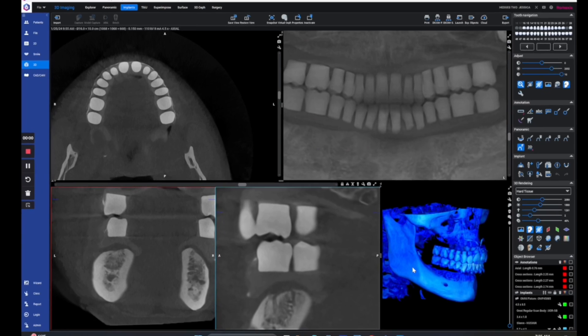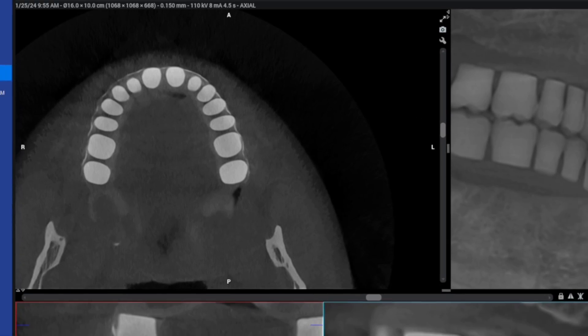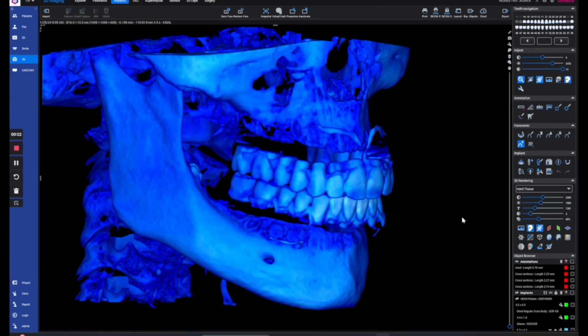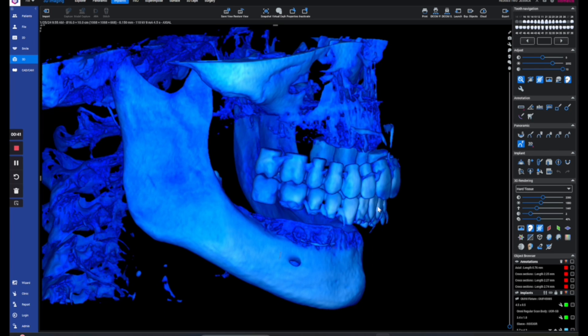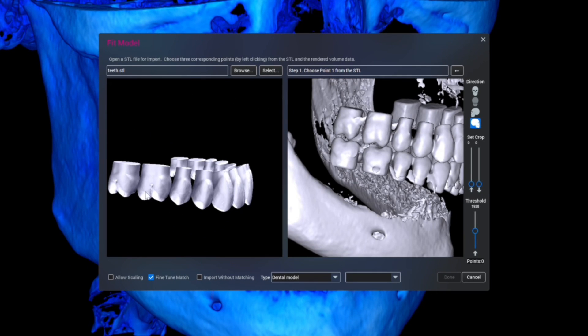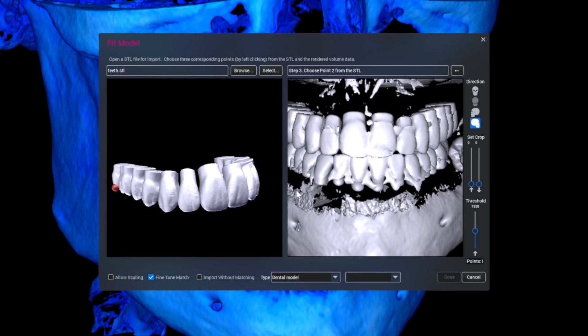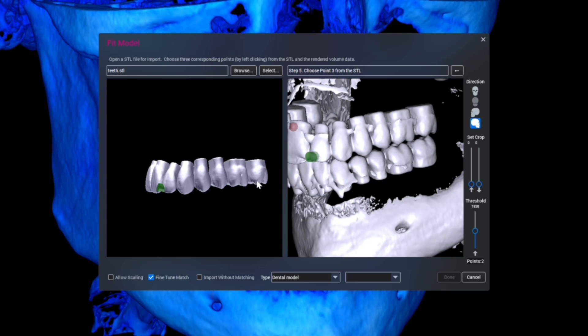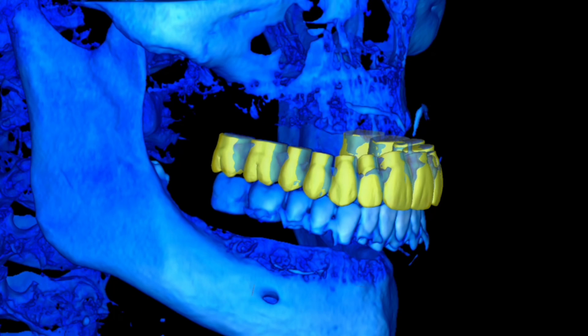Thanks to 3D printing, we don't need this technique anymore because we can print teeth that are radiopaque and they have the perfect radiopacity not to cause scatter. This means when you take a CBCT with the denture in the mouth, you now have the ability to pin even your digital design that you made the denture with exactly to the CBCT of the denture in the patient's mouth.